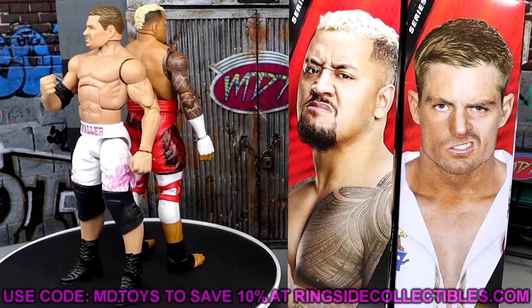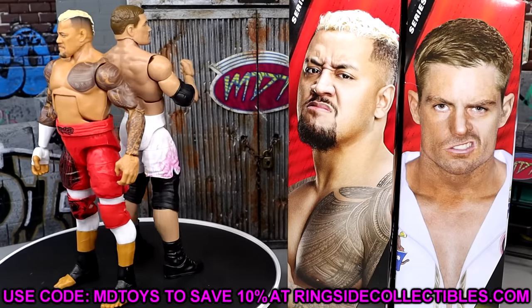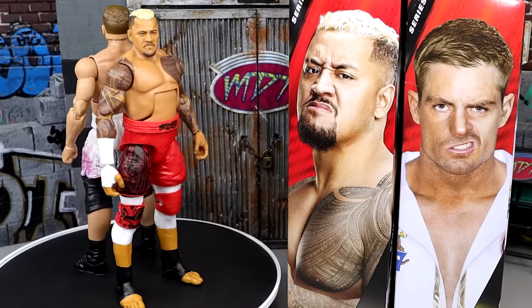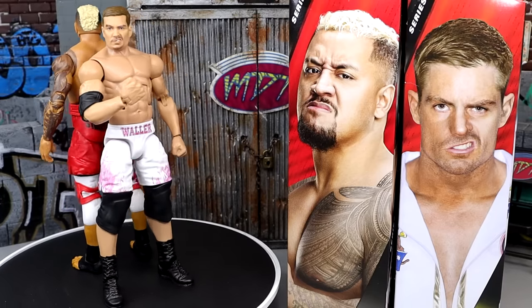If you want to grab these figures, go over to Ringside Collectibles and use promo code MDTOYS to save yourself 10%. I enjoy these figures and I think you guys will also enjoy them if you're fans of these characters. I would definitely replace your Elite 104 Solo with this version. That is going to wrap up the video.